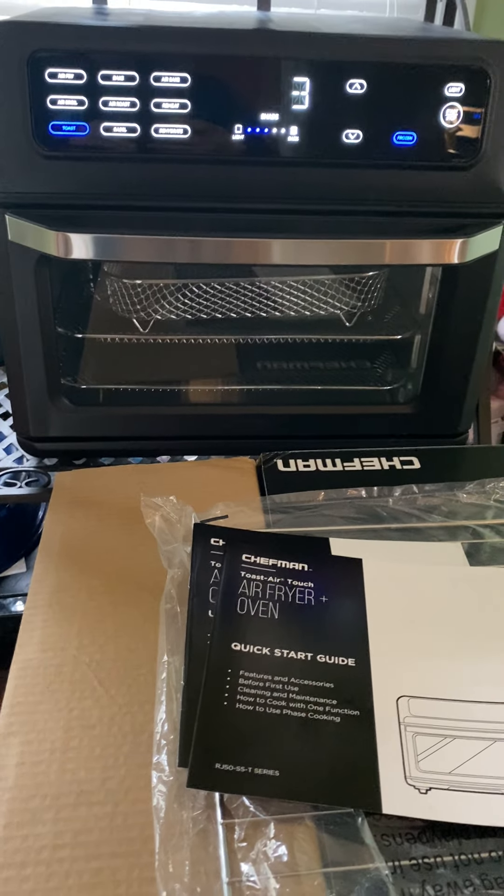My first instinct, gut instinct, is that this is super high quality and super well-made. You can tell by how the buttons work, how it functions — easy to use. Love that it comes with a guide, an easy quick start guide, and there's also a full user guide.